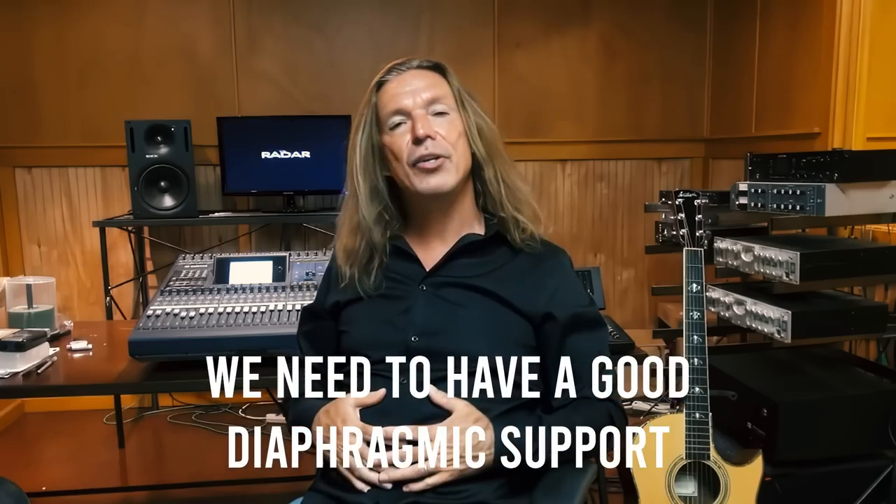The first thing is we need to have really good diaphragmatic support. If you don't know what that means, please check out my video on diaphragmatic support, because without it, it's the cornerstone for great vibrato. It's a firmly supported breath that comes up into the throat, into a good open throat vowel, that is a well-placed vowel, relaxing into a state of oscillation — a state of vibrato.